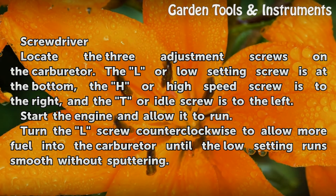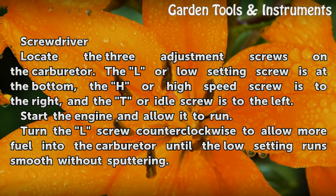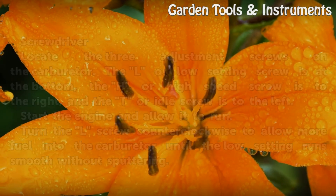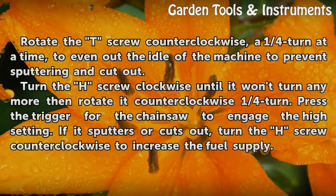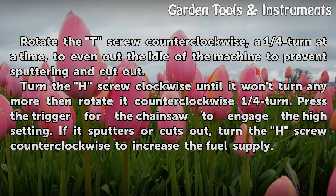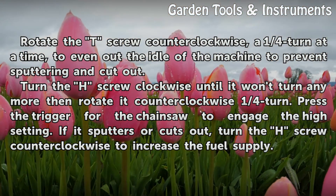Start the engine and allow it to run. Turn the L screw counter-clockwise to allow more fuel into the carburetor until the low setting runs smooth without sputtering. Rotate the T screw counter-clockwise, a one-quarter turn at a time, to even out the idle of the machine and prevent sputtering and cut-out.